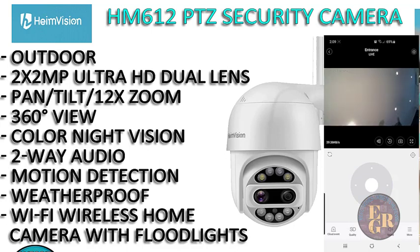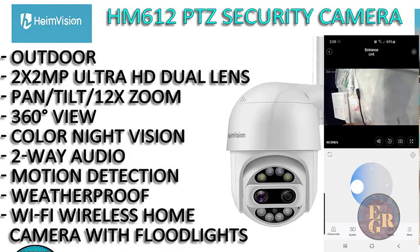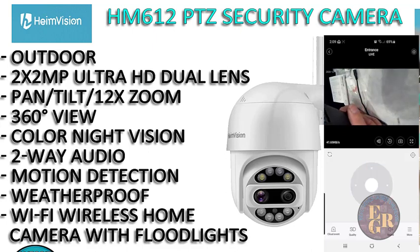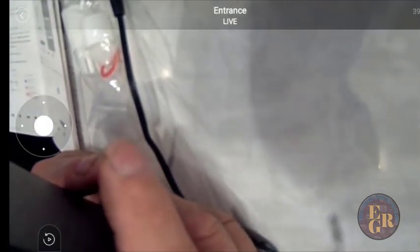We're on HD quality — you can change that, as you can see on the screen there. You can turn the sound off or on. This is pretty neat. So we can go full screen and we can pan, tilt, or zoom.